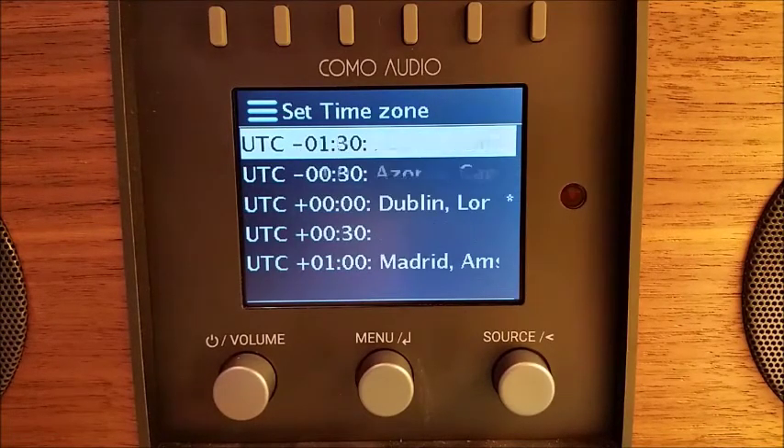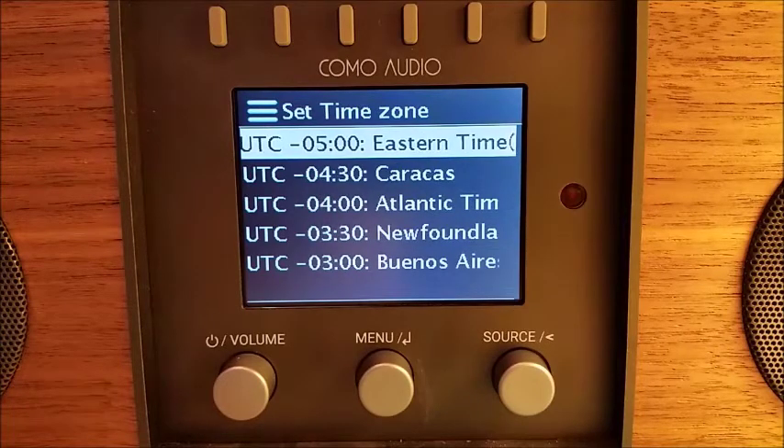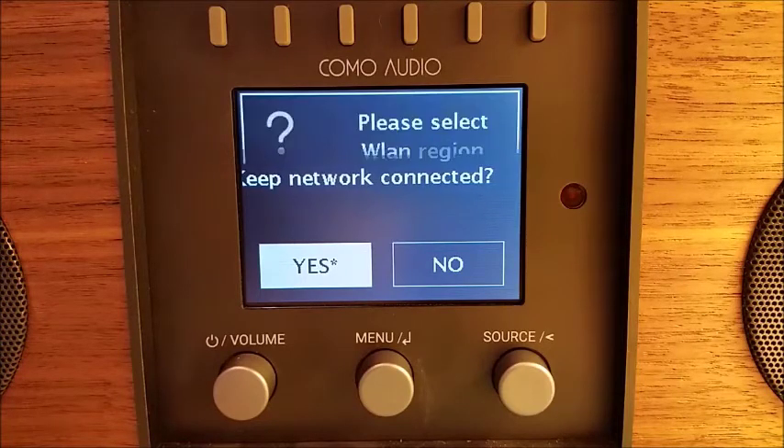For the time zone, since we are in our Boston, Massachusetts office, I'm going to select Eastern Time. As we shoot this video, we are still in Daylight Savings Time, so I'll select On. We do strongly suggest keeping network connected, because if your network goes down or the power goes down, when it comes back up again it can reacquire the time signal, set the clock, allow you to use the app, and Spotify Connect while the unit is in standby. So I'm going to select Yes.